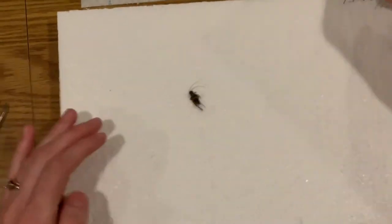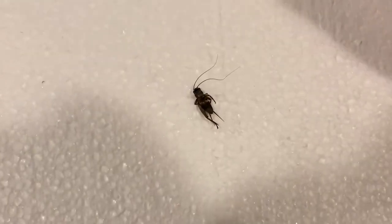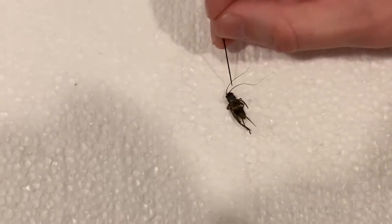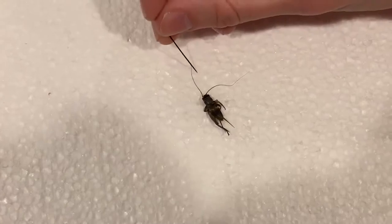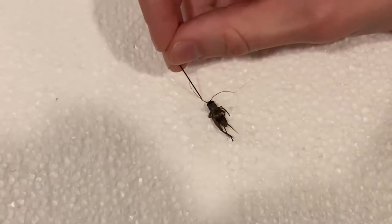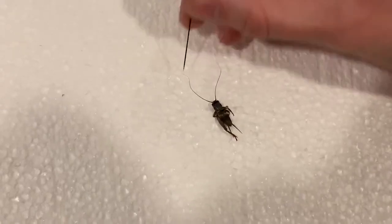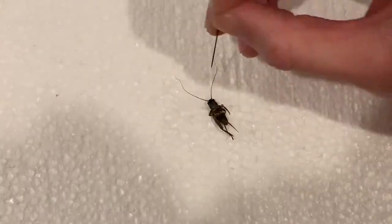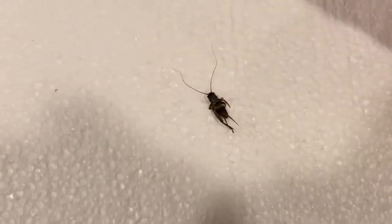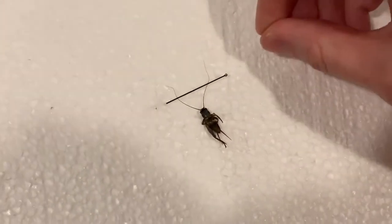Now that your insect is pinned, flat and straight, you're going to want to move the legs and try to make your insect look symmetrical. Let's start with the antennae — just use your pin to slightly move them. You have to be really careful because they could break off, and that happens and it's okay. Try to make them look the same on both sides; it won't be perfect, especially because sometimes they cramp up in the ethanol. Sometimes the antennae don't want to stay, so you can place a pin to keep them flat.